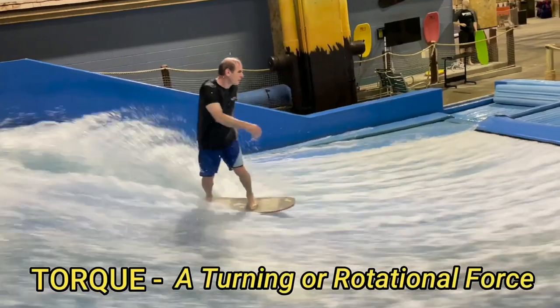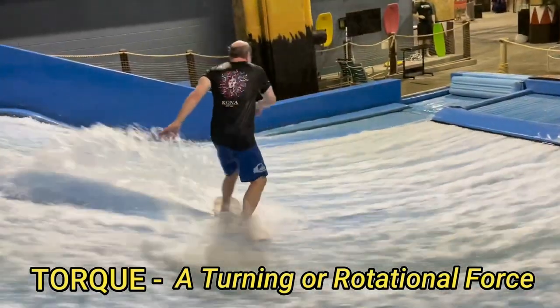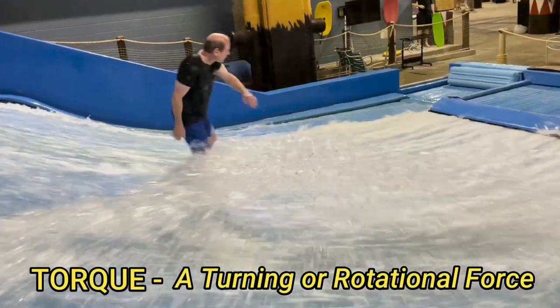Before we get started, I want to get the definition of torque out of the way. Torque is a turning or rotational force. So when we are doing 360s, we're creating torque to get that board rotation going.